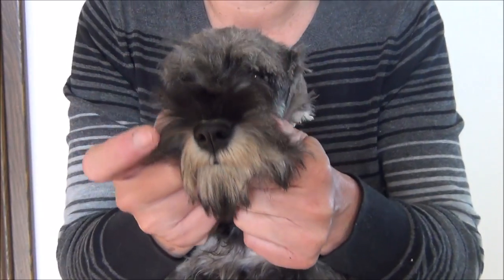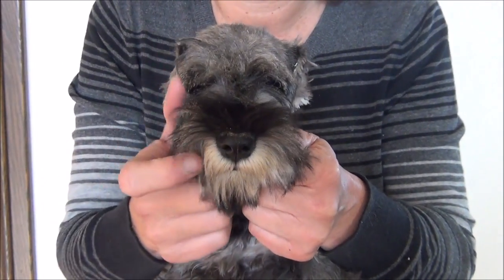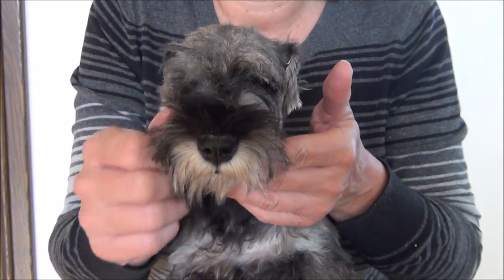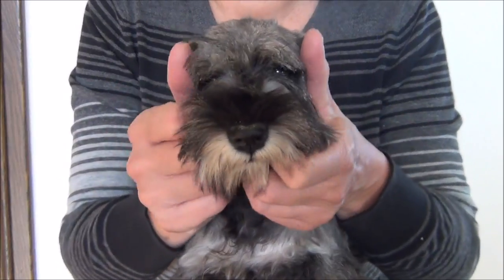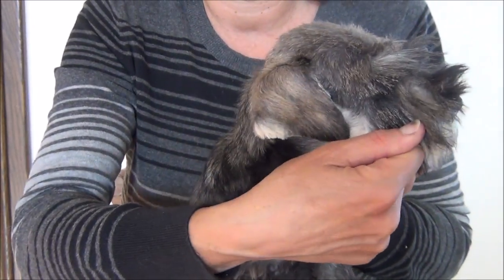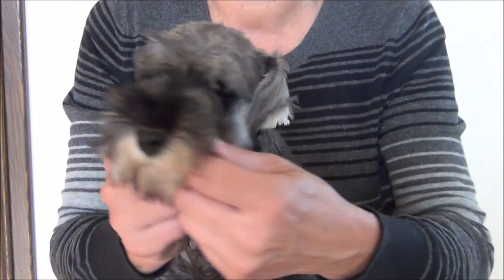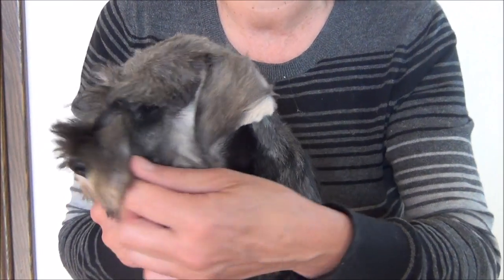Sorry about the noise in the background, but that's what happens when you have a house full of schnauzers. There's no pain, no fuss. This puppy is not in any discomfort whatsoever. All we're doing is encouraging the natural fold.